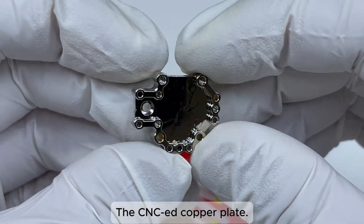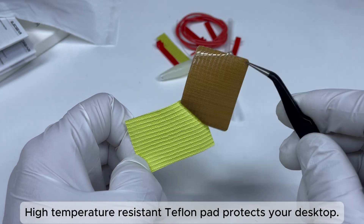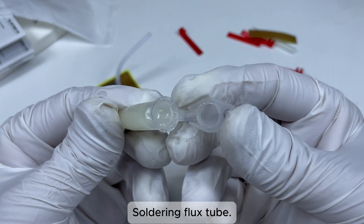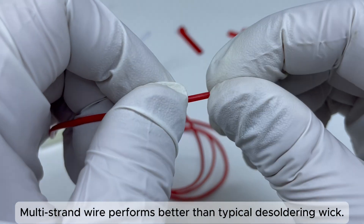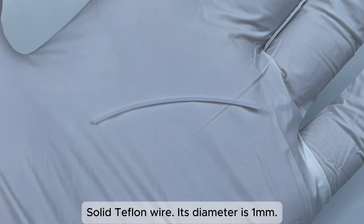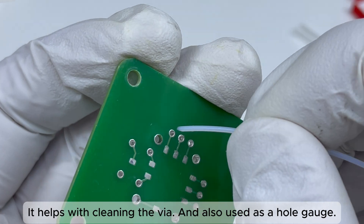The CSE-ed copper plate — attach the Teflon handle onto the plate. The high-temperature resistant Teflon pad protects your desktop. Also included: a soldering flux tube, and multi-strand wire which performs better than typical desoldering wick. The solid Teflon wire has a diameter of 1 mm; it helps with cleaning the via and is also used as a hole gauge.